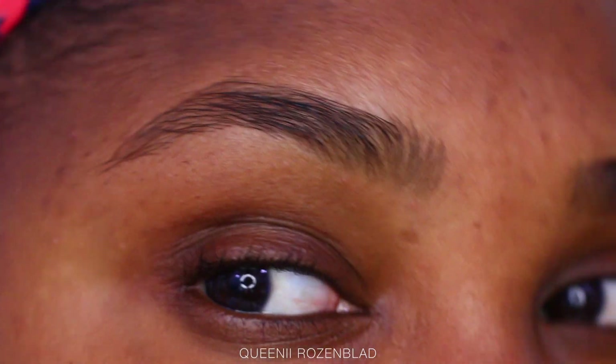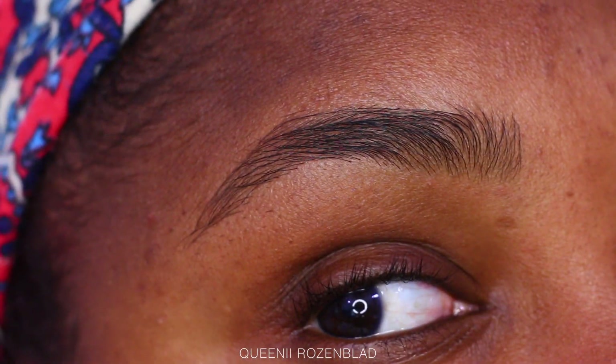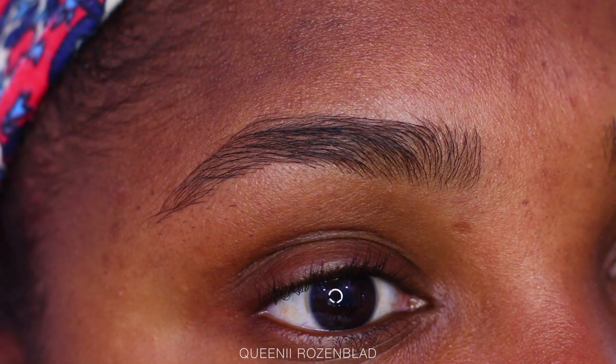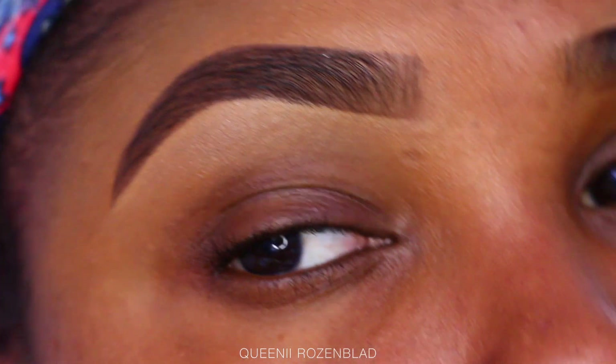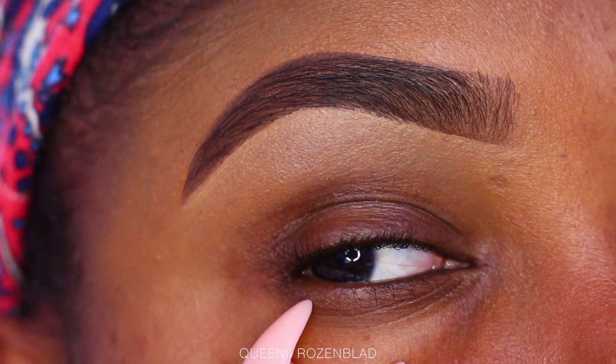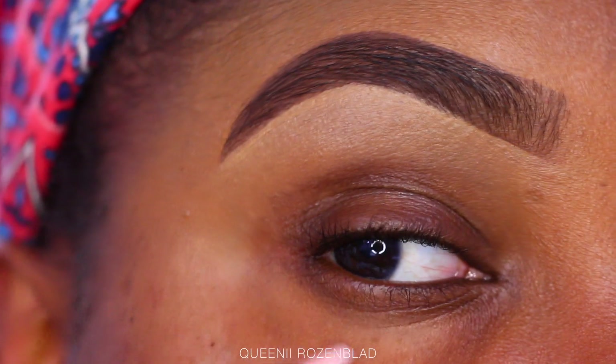Hi guys, so today I am going to be filming an updated 2018 brow tutorial. I kind of stopped filming brow tutorials because I just had so many of them, but they're all slightly different. I got a lot of requests to do a 2018 updated version and here it is — I hope you guys like it.